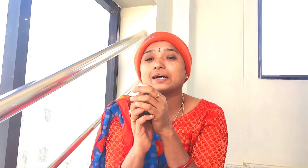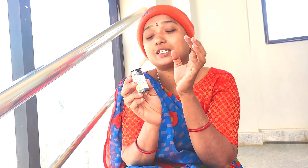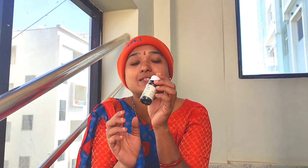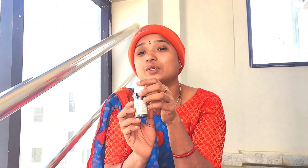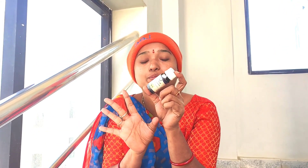This is the Kunkumadhi Thailam. The Kunkumadhi Thailam is the best review product. It has a few products, but there is no problem here.